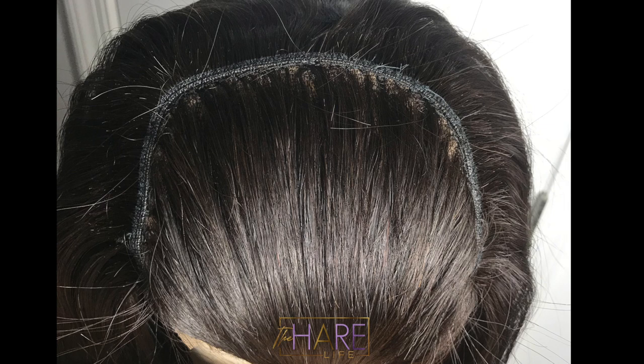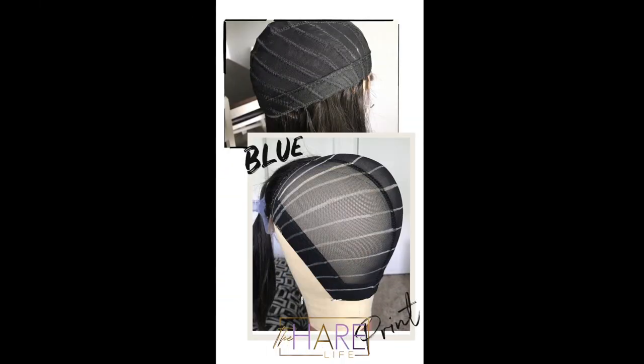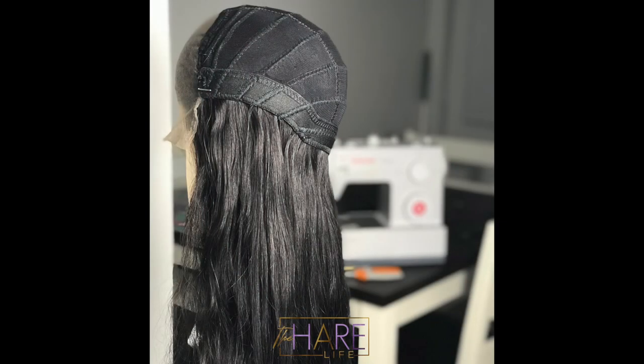I'm going to put up a few pictures so you guys can see what the inside of my caps are looking like now — they have gotten so much better. If you guys need custom wigs made, until my website is up you can purchase via email at thehairlifelfc@gmail.com — I'll leave it in the description box below. Follow me on my business Instagram, the hair life official, where you can see more of my work and behind-the-scenes content. Thank you so much for watching and I'll catch you in my next one!